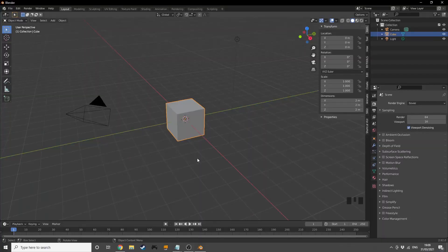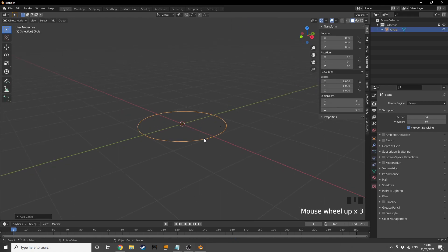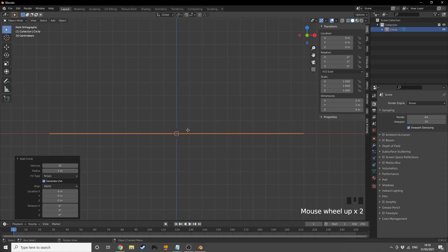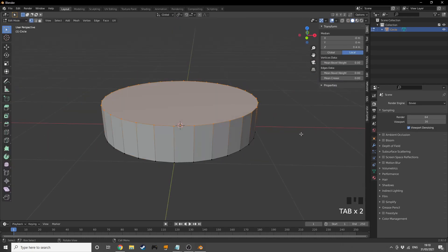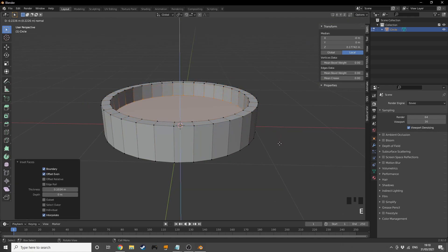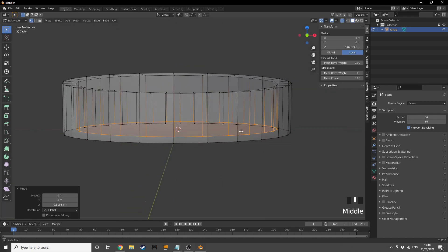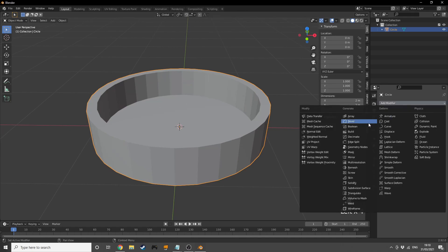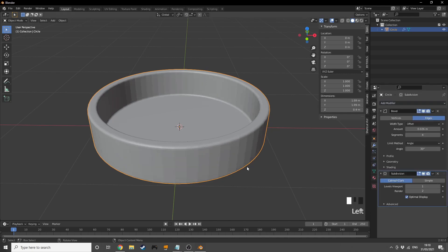Starting with an empty Blender scene, I'll press Shift+A to add a circle, go into the settings and add a fill type. In front view, tab into edit mode and extrude it up to a nice thick shape, then inset and extrude down. I'll add a bevel modifier, increase the number of segments, decrease the strength, add a subdivision surface, and shade it smooth.